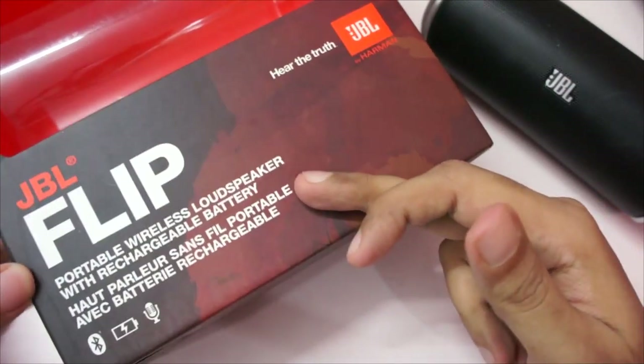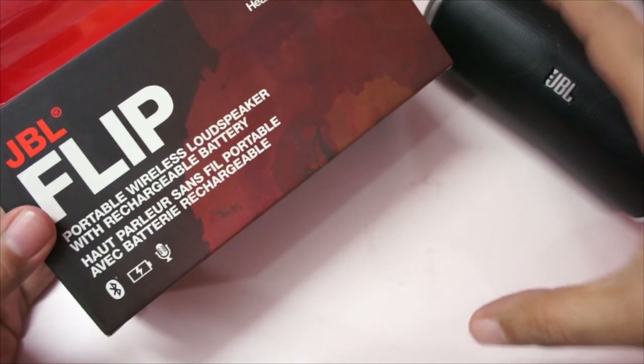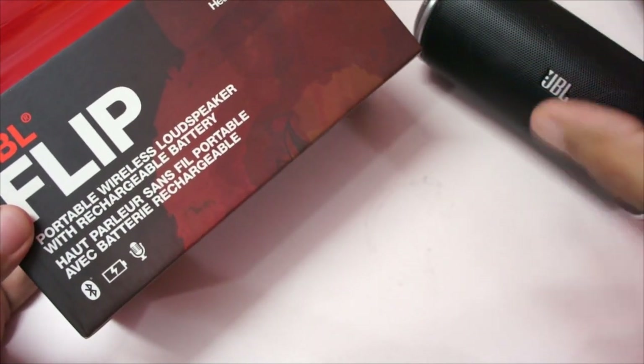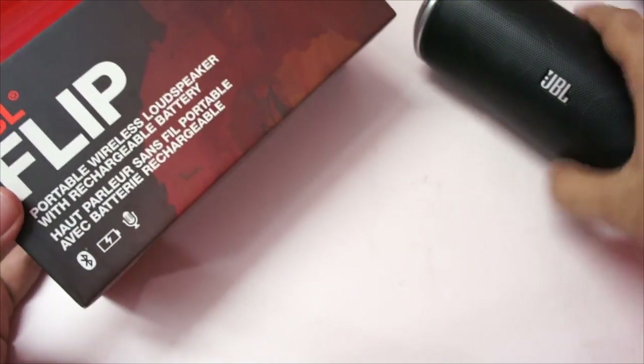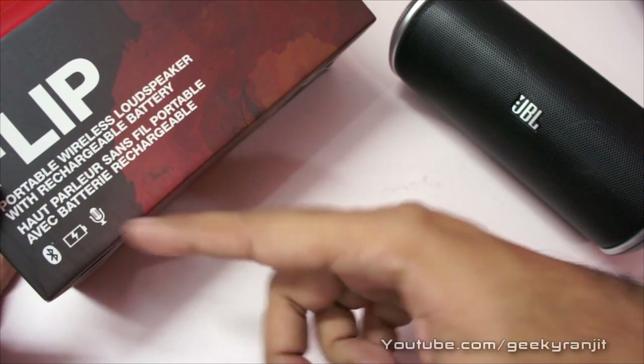This is the JBL Flip and this is the box — I've already done the unboxing for this so you can check that out. It's a Bluetooth portable speaker, meaning it's wireless. You just need a Bluetooth device to pair with it, and it's battery powered so that's what makes it portable. JBL claims that the battery life is around four hours.